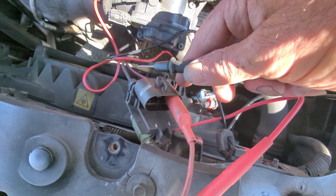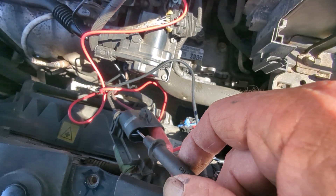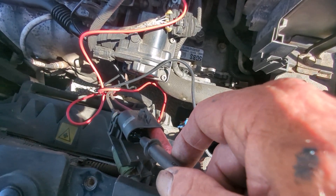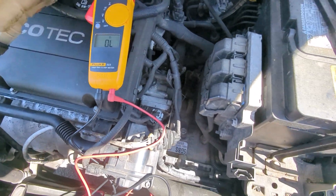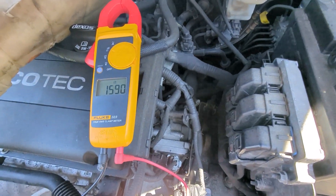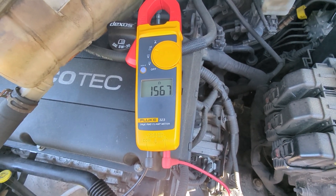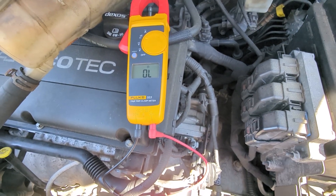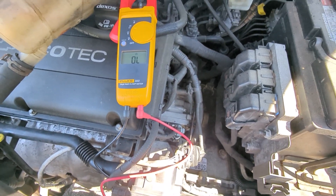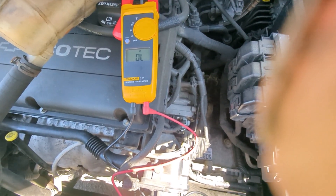Now you see we got the plug sitting upright so we can get our tester in there. If you test the two outside terminals, what we'll see is the resistance. It's not showing a lot of resistance — it should be very low. I'm going to set it up and show you the new one so you can see what the difference is.